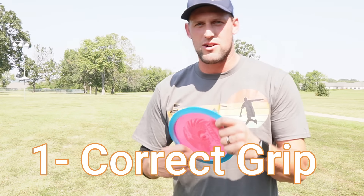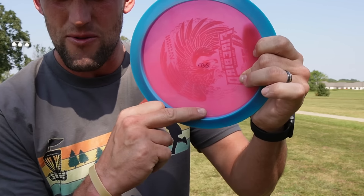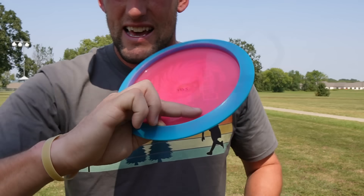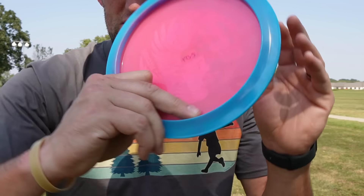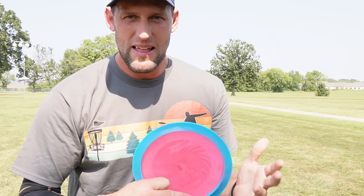In order to have less wobble, you need a cleaner release and more rotation. The first thing we're going to talk about is our grip. I do a power grip — I take my middle finger and put it right where the rim meets the flight plate, and I tuck this finger underneath it. My ring finger's knuckle rests right on the underside of the rim, and my thumb sits right on top of my index finger. That's very comfortable for me. But if you're not getting a clean release, you may want to try other grips.